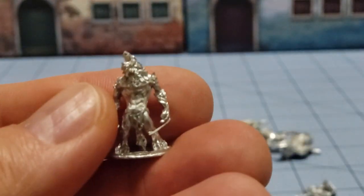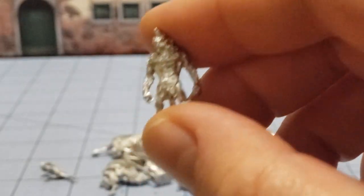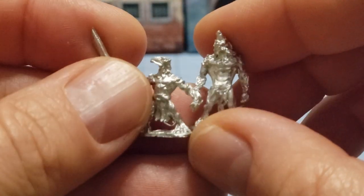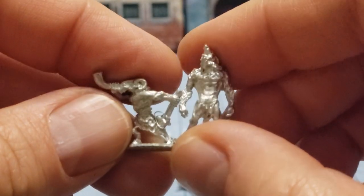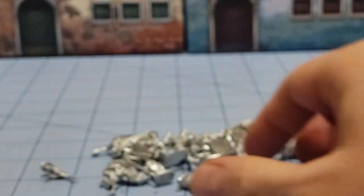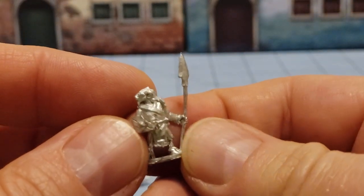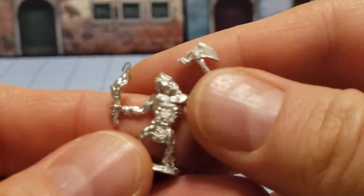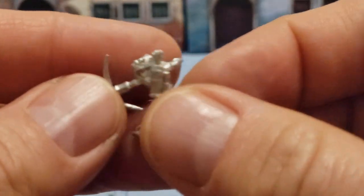Here's one of our werewolves. The werewolves look a little bit larger than the typical beastman — big, strong, and powerful obviously. A more armored version; I'm assuming he's one of the command models, one of the leaders. We have some more of the raiders with the torches. More archers.